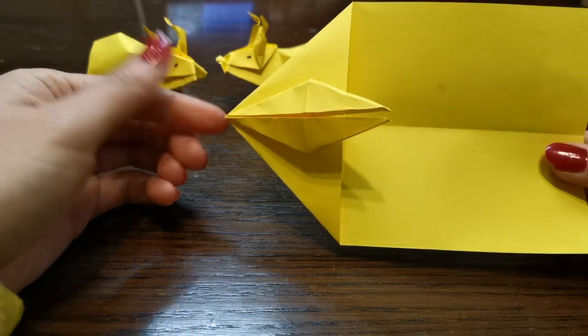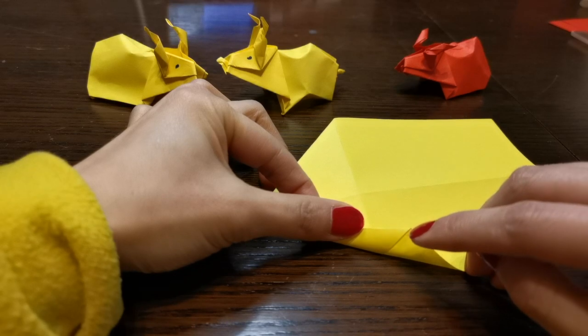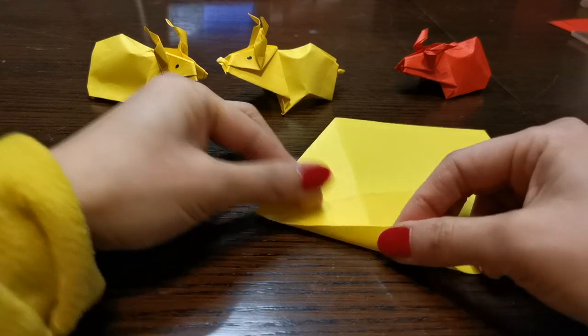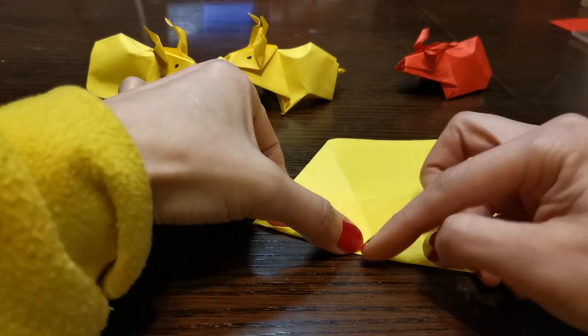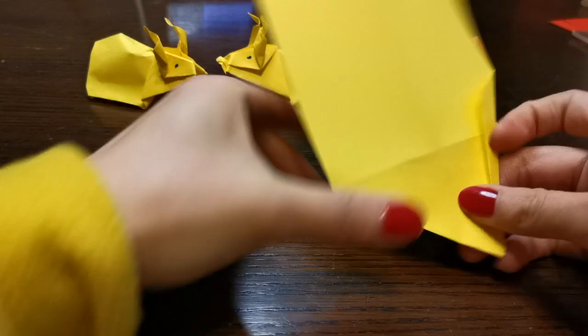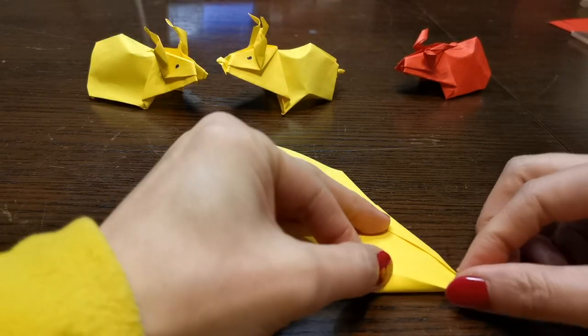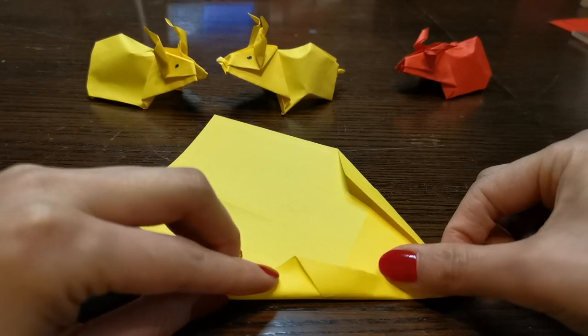So it'll be like this — turn around. Fold it — leave this from here to there, it's about a centimeter — and along this too, just like that. And here it's the same. Make sure both sides are the same.